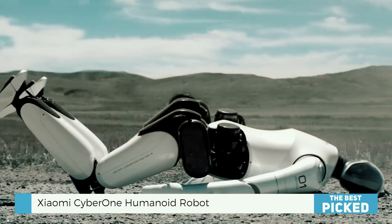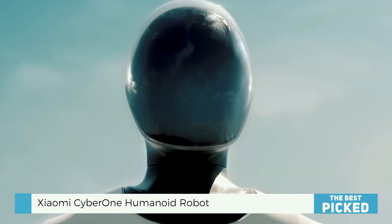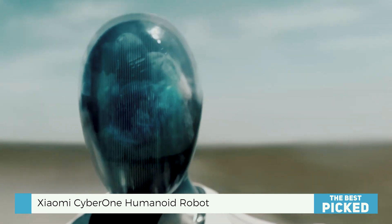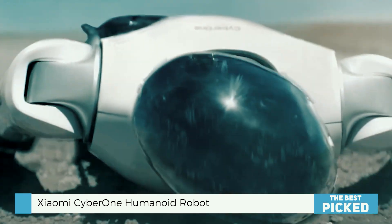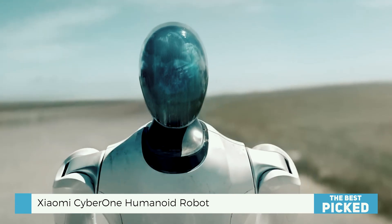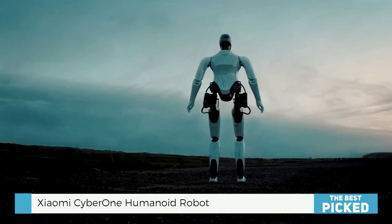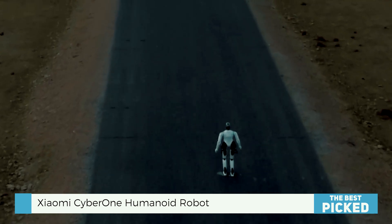This is a robot with a humanoid form — not some clumsy, boxy object. It's sleek, almost humanoid. My first thought was: is this real? And yeah, it is, which is wild. It has a futuristic quality, really clean lines, smooth surfaces. The limbs move rather fluidly too — not perfectly, but certainly more naturally than you'd expect. It's not stiff and robotic.